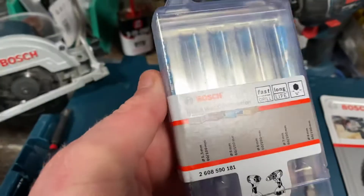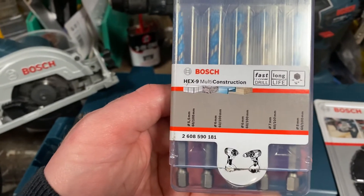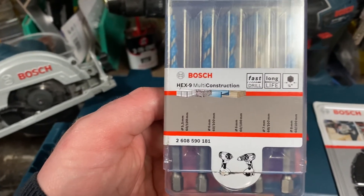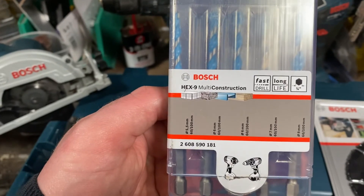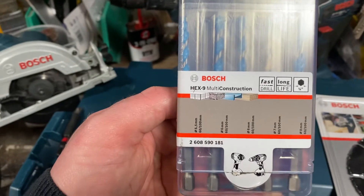These construction bits — you can see them very well here. I really recommend them. They're not too expensive — around 6 or 7 quid, though it obviously varies depending on where you get them from. They're really, really good.